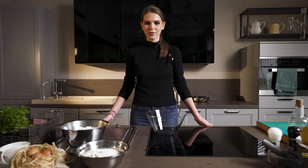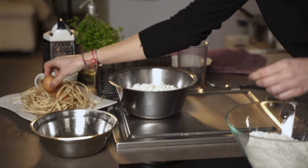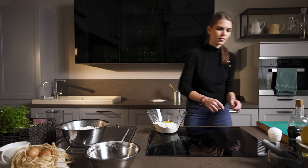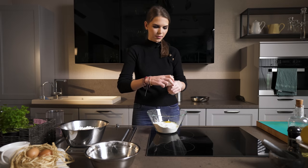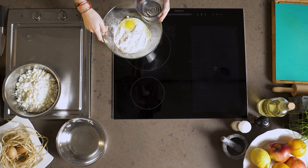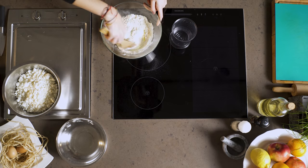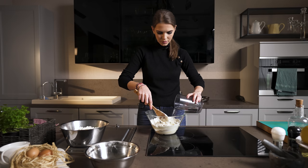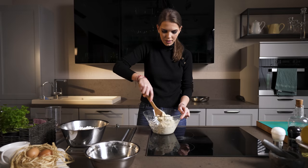First of all, I want to show you what you need for the dough. We need 3 cups of flour, 1 egg, some salt, and 300 milliliters of water, but we are adding it slowly. Okay, now our dough is ready.